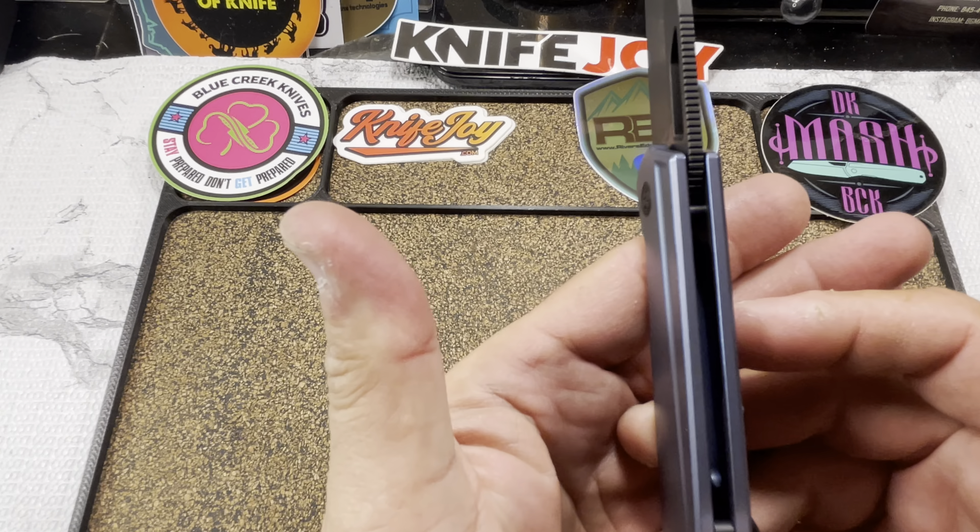Now some of the changes — one change they mentioned that I can definitely confirm is the detent. They adjusted the detent ball placement, which results in a more snappy, more consistent detent. I can honestly tell you version one left some to be desired — the detent was medium, not what I would have expected coming from the detent diva himself.